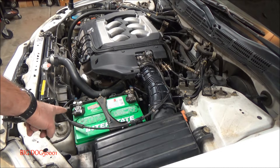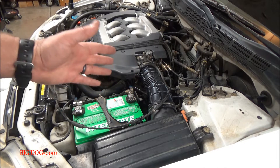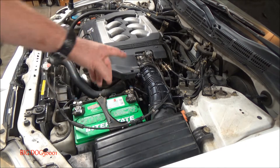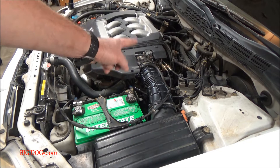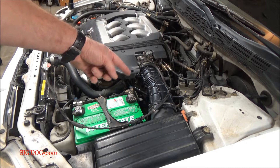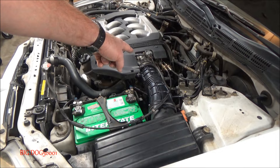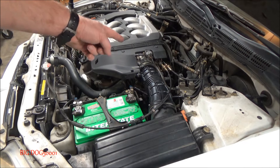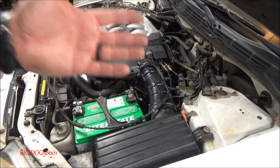Anytime you disconnect the battery, disconnect the engine computer, things like that — or in my case, I had a P0401 on this vehicle, which is EGR flow. I had to clean the EGR passages, pull the intake, clean the throttle body. So anytime you mess with the intake or the throttle body, you should do an idle relearn.